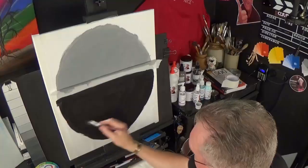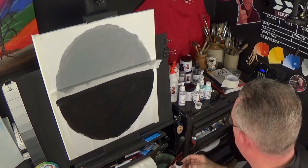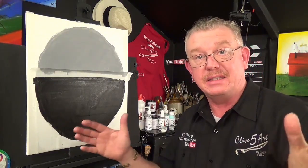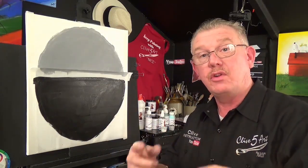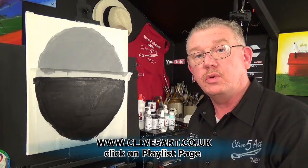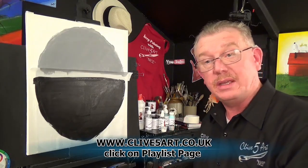There you go. There'll be loads more of Mr. Ross's paintings being done — more paintings in this style. So they're all going to be available in the iCards. I'm going to put a link there for the Bob Ross style lessons, so every time you come on to one of these lessons just click on that iCard. You can also pop along to my website at www.clive5art.co.uk where I've got a page there for playlists, updated every single week.